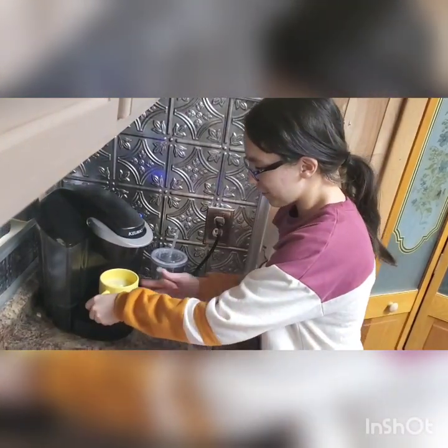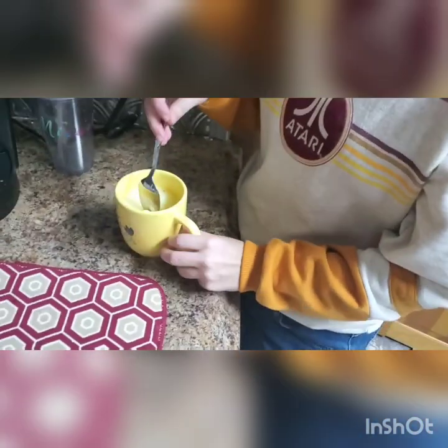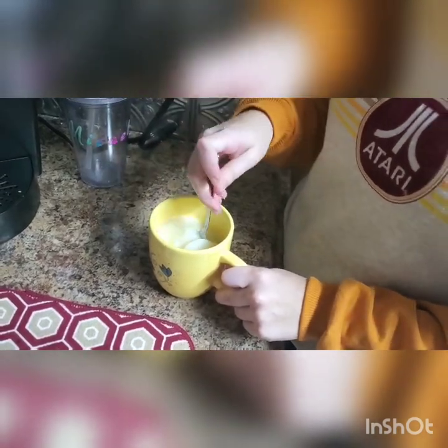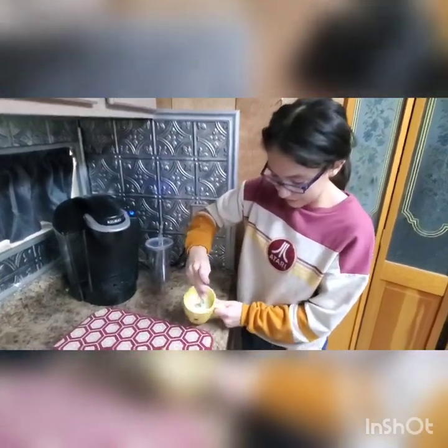All the water is in the cup now. And it looks pretty gross. But don't worry. We just stir this up and it should look like mashed potatoes. We're going to cut a bit, because you might need to stir it quite a bit. And we're back. And as you can see, this looks like mashed potatoes.